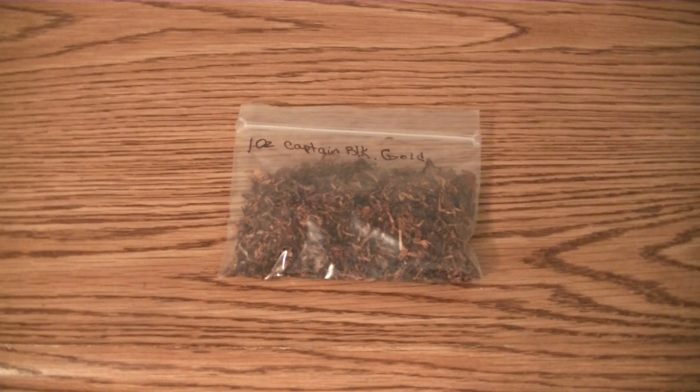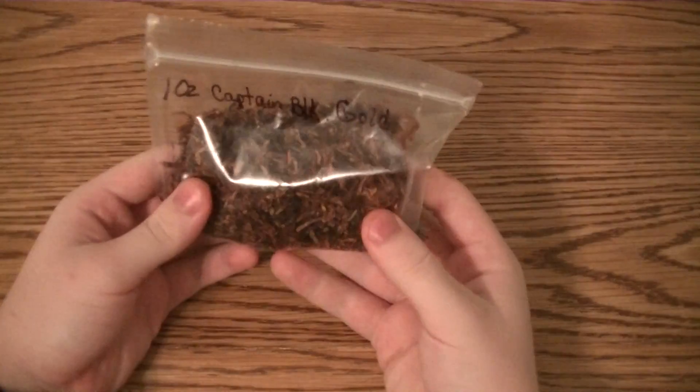Hello everybody, SmokeSmokes here. We're going to be doing a tobacco review on Captain Black Gold.